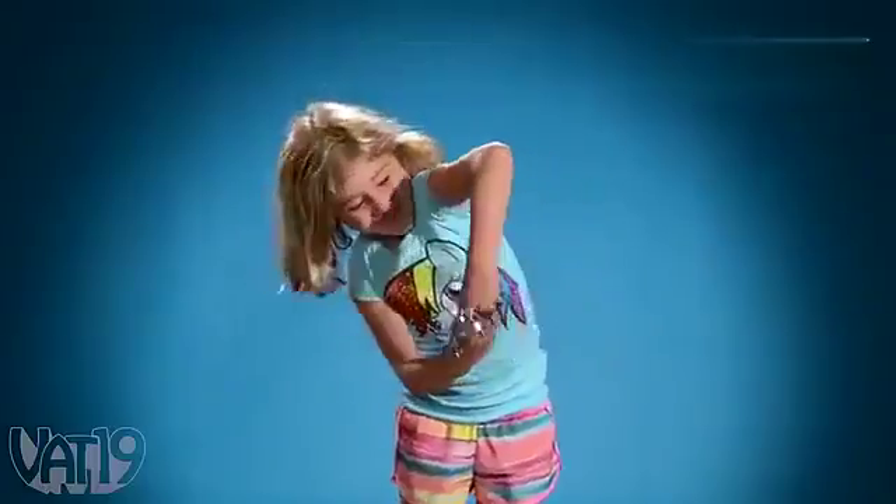After you've picked up Toroflux, you'll have a hard time putting it down. It's just that fun.